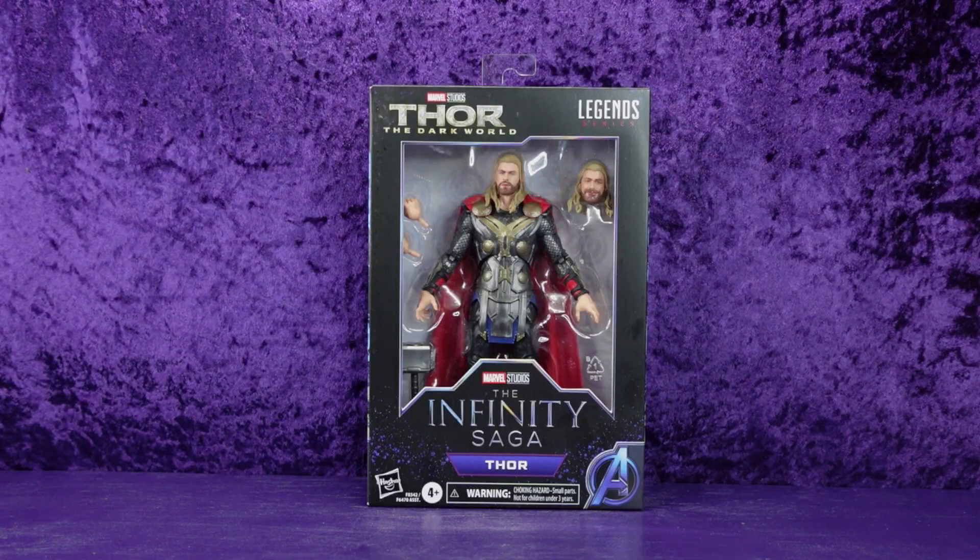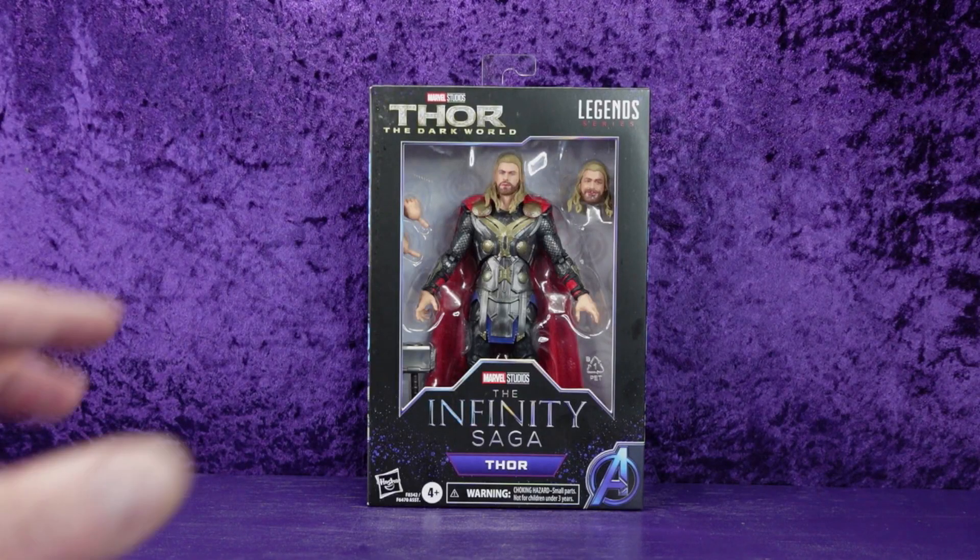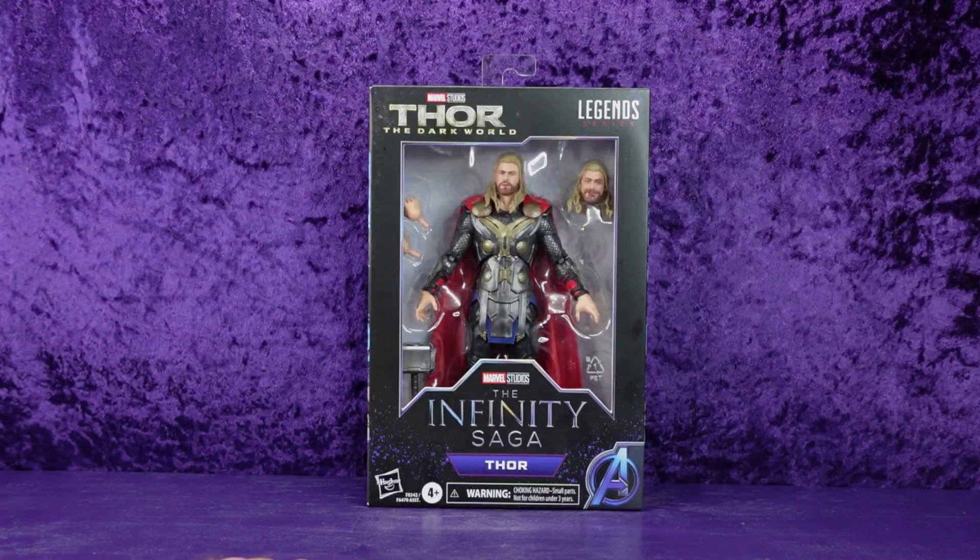Man, these names are really long. I picked this up this past weekend at Walmart along with the Iron Man Mark 46.